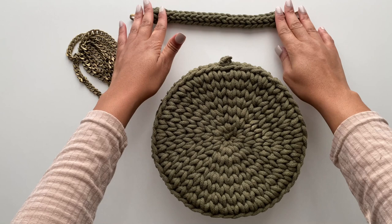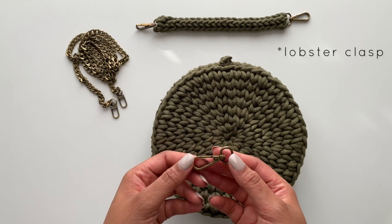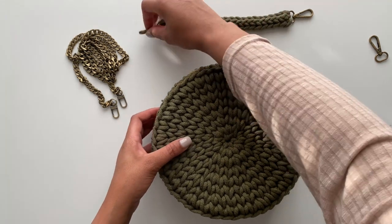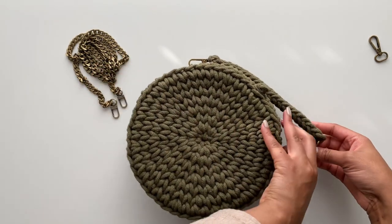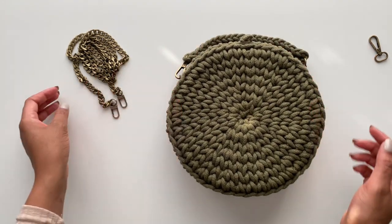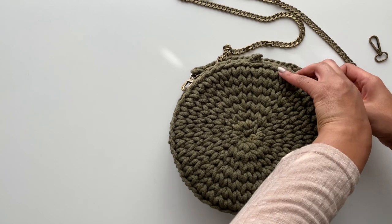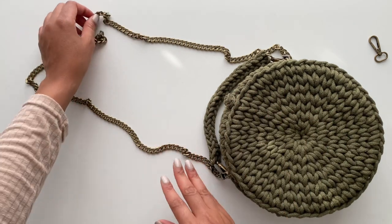Here's our finished bag, our strap, and our other strap. The only piece we have left over is this D-ring. If you wanted to make a tassel to attach here or on the chains as decoration you could, but I've decided I'm not going to do a tassel. All you have to do is attach your straps to your D-rings and you have a little handbag, or attach a wander strap to your D-rings and add a crossbody bag.